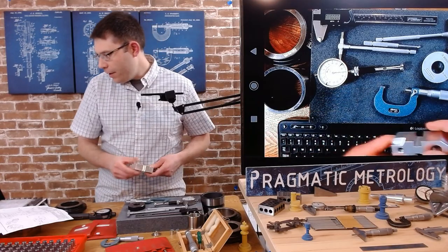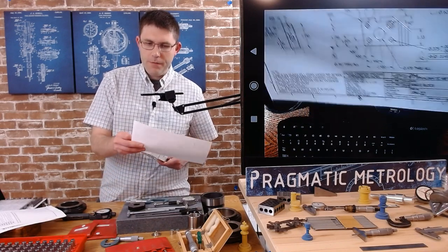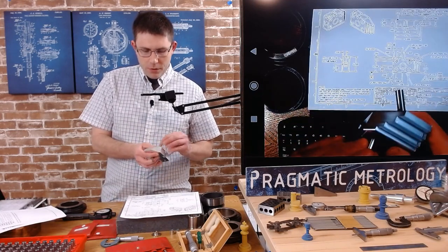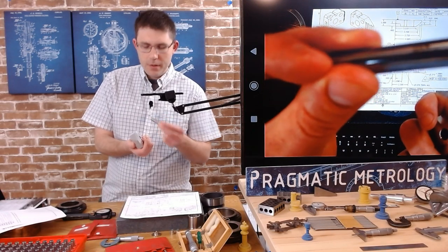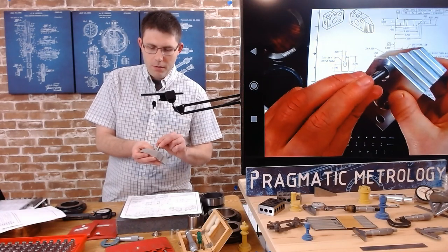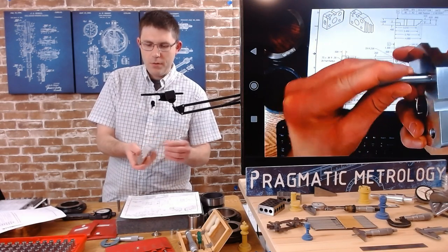There's another 0.397 hole — a 0.397 through-all in this counterbore hole. Here's the 0.402, which would be our no-go — it won't start. Here's our 0.392.